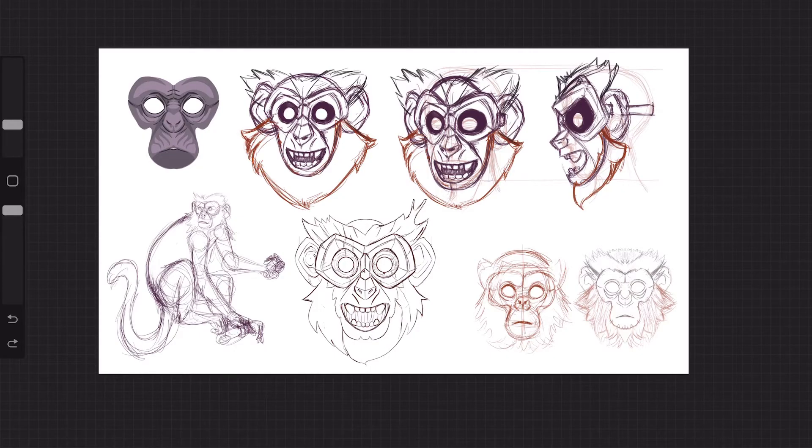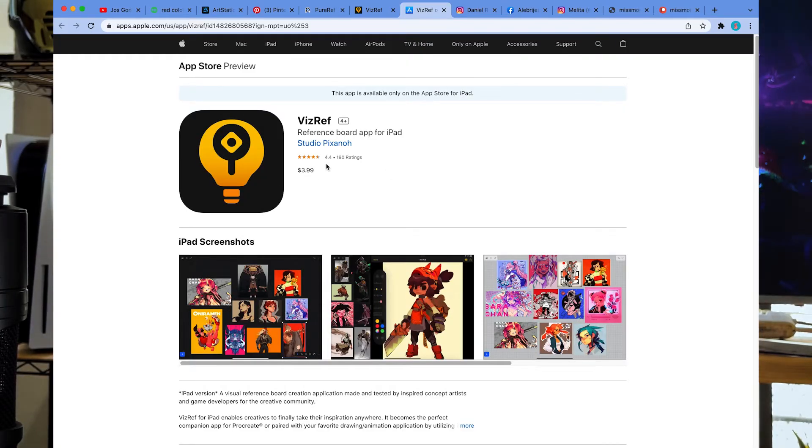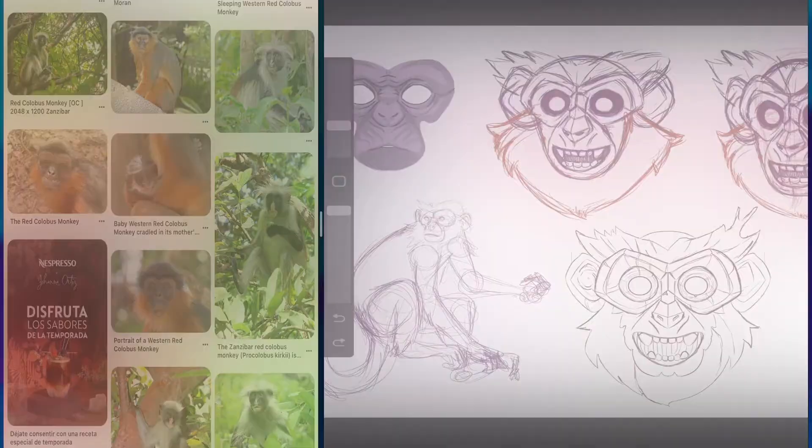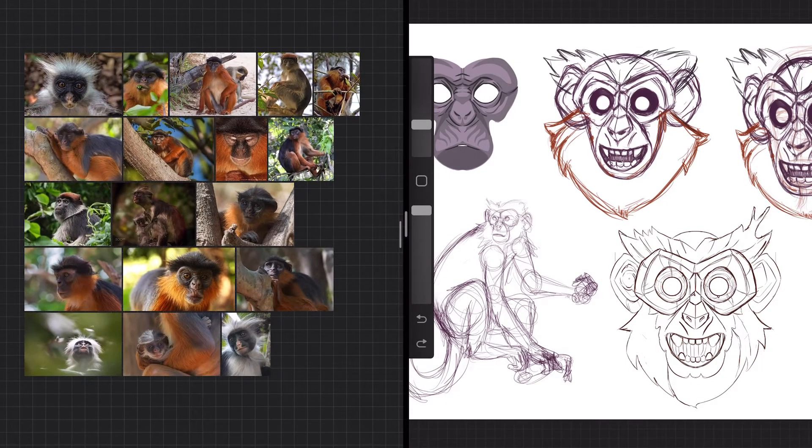But what happens when you're on the go, or you want to use just your iPad to both look at references and draw at the same time? I think the simplest free way is to just divide your screen by placing an app like Pinterest with your boards there and scroll through images that inspire you. But I do like to have some navigation to look at close-ups, so there's a similar app to PureRef on iPad called BizRef, which is $3.99 on the App Store. It's really similar to PureRef — you do need to take one extra step to download your images through your files on the iPad — but once you have them in your board, you can do many of the same things as PureRef.